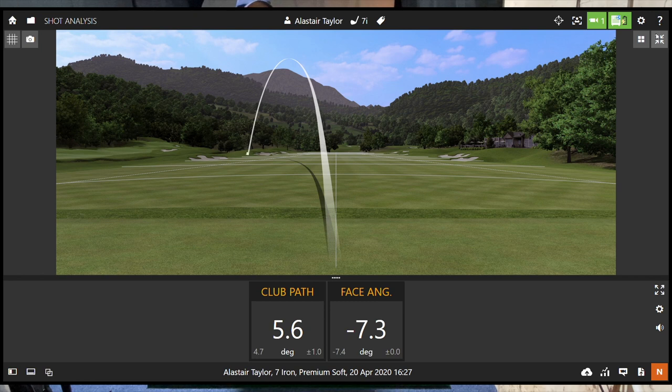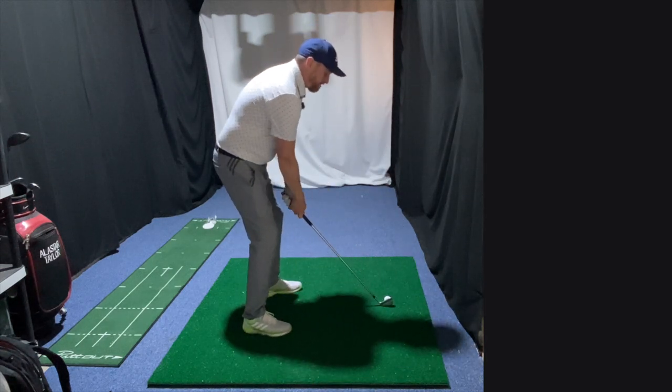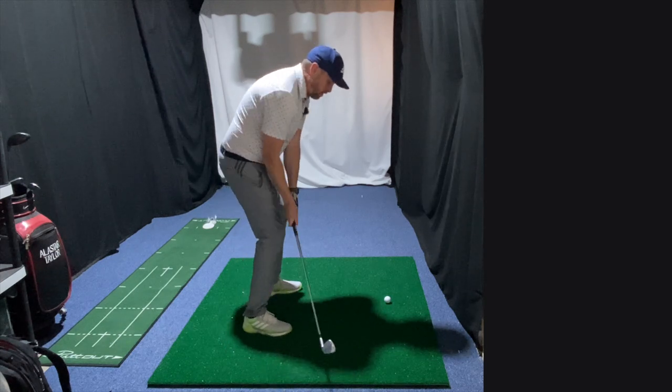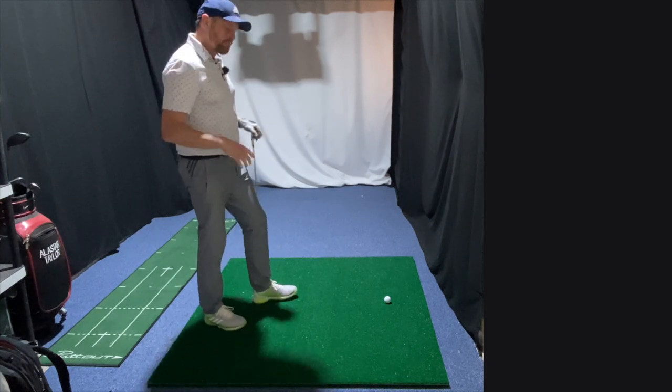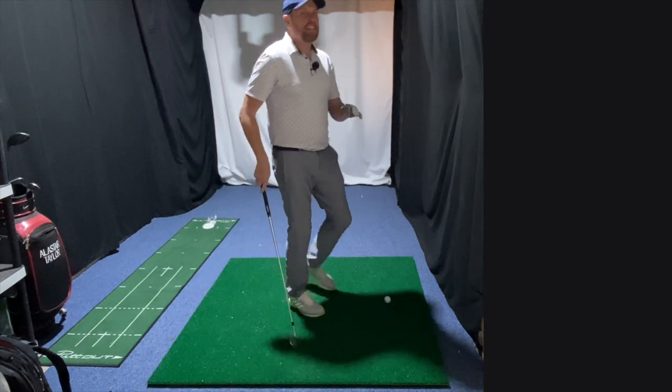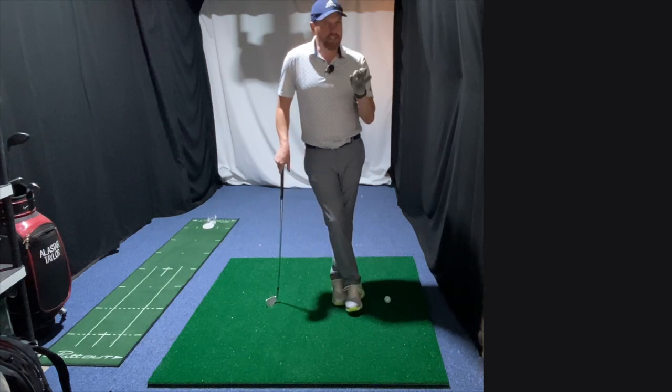We can see that ball shaping to the left. My club face was a little bit closed, which is why they've all set off left, but then the path was nearly six degrees to the right. So even though my club face was a little bit closed at impact, it's the fact that the club was working six degrees to the right which creates that right-to-left shape.